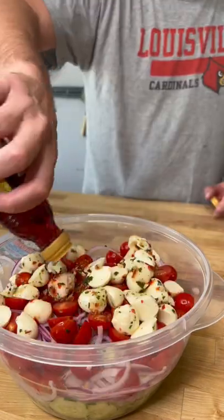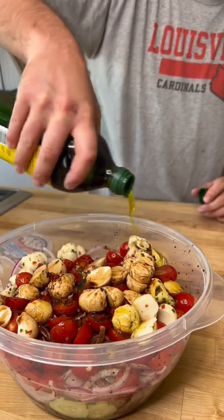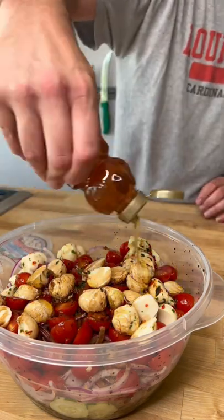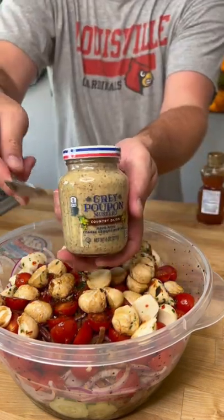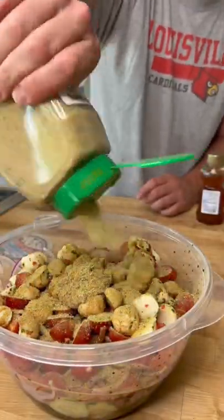Then I used some vinegars — red wine vinegar, apple cider vinegar, and balsamic vinegar — plus olive oil, honey, gray poupon, and then 40 pops of that Dano's seasoning.